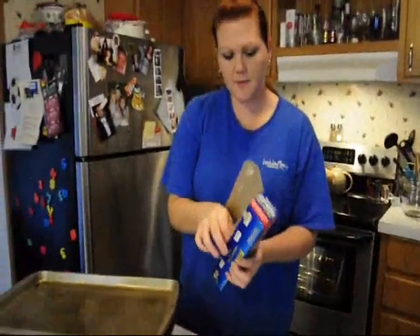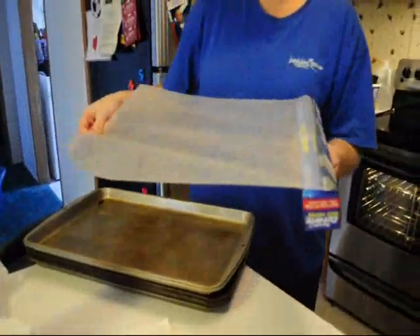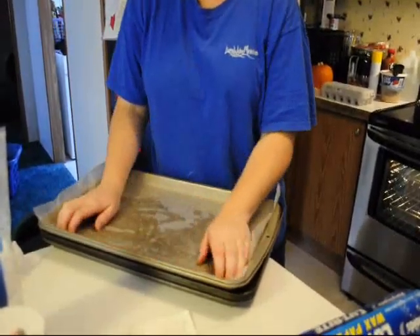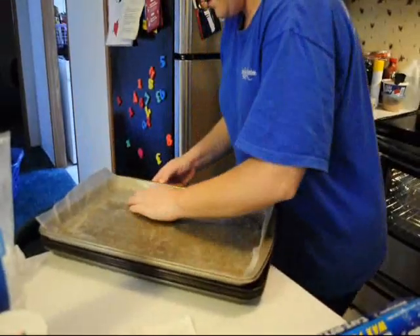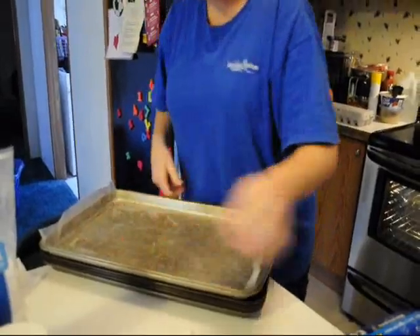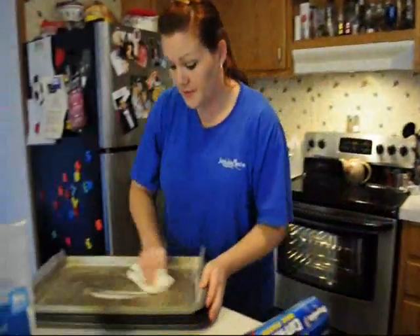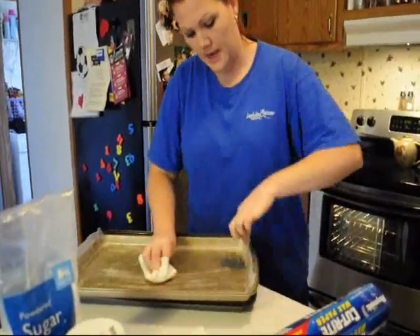Now you are going to take your wax paper and line your pan with it, and then you are going to grease your wax paper. You want to make sure you get your wax paper greased very well, especially the corners, the edges, and the sides.